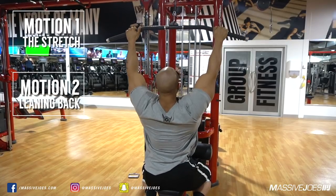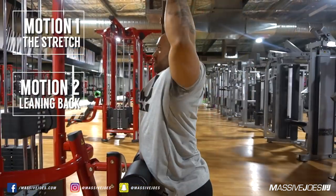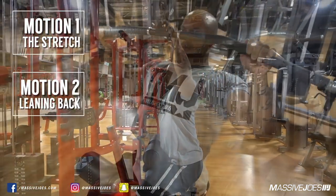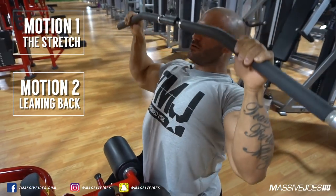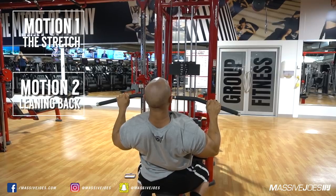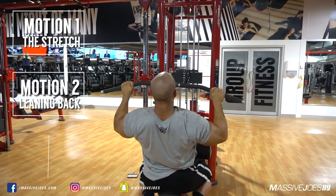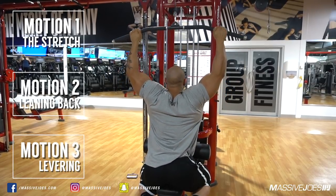The second phase is I start leaning backwards. When I start leaning backwards, I push my elbows into the side of my body. That encourages me to engage the lower portion of my lat, which is the part of everyone's back that is always the most underdeveloped. Leaning forward, leaning back, elbows tucked under — engaging the lower portion of your lat, holding the contraction for a second. And the third phase, as the bar's going up, my body's levering with the weight.